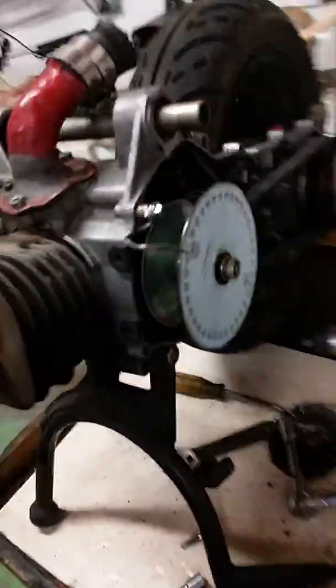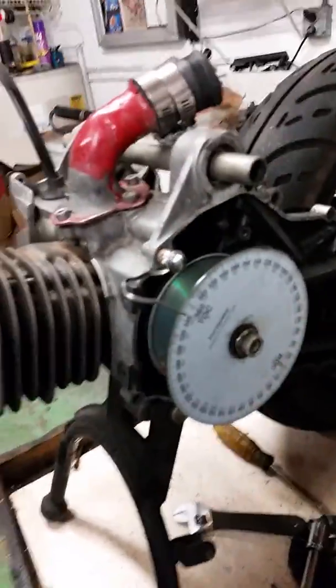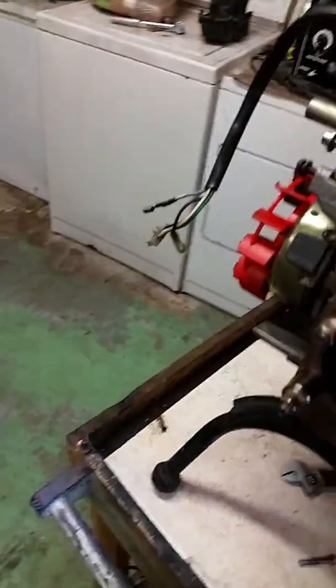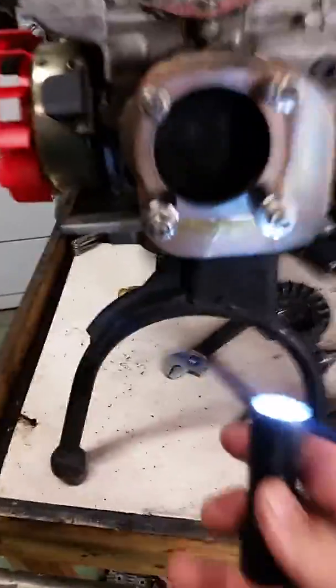Hey guys, I just wanted to give you a quick demonstration of how to find your exhaust port duration, showing the easy method that two-stroke posted in the tech section. It's actually really easy.